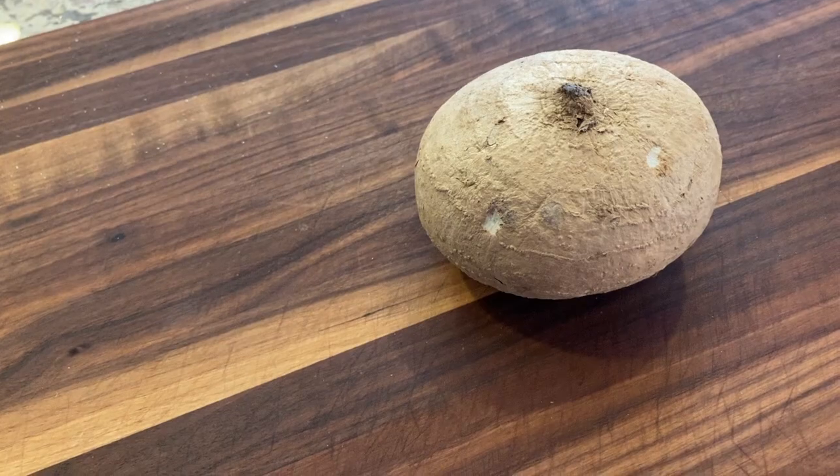So what is a jicama? Some of you may not know. It's this right here. This is a root vegetable originally from Mexico. Now it grows on a vine, but only the root part is edible. So don't eat the leaves if you decide to grow this on your own in your garden. Don't eat the leaves, the beans, or any other part — just this — because the other parts are toxic.